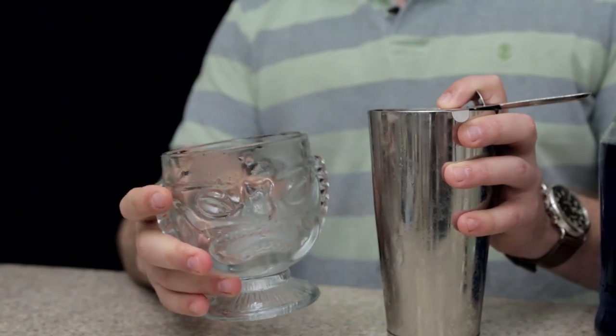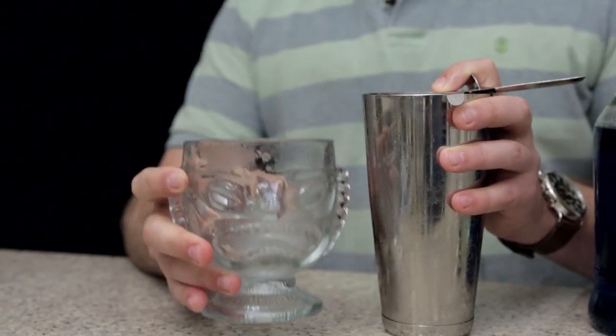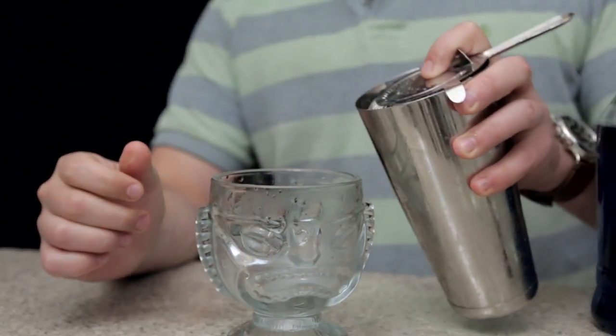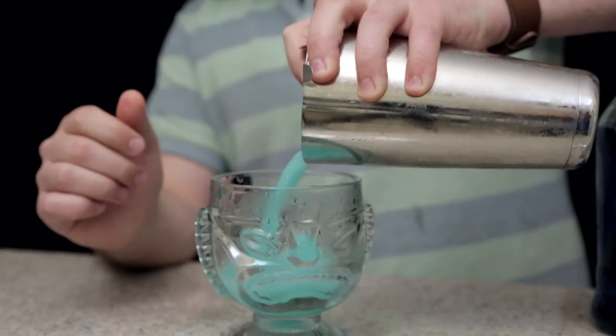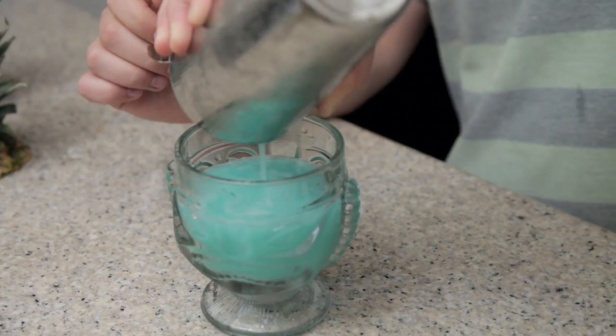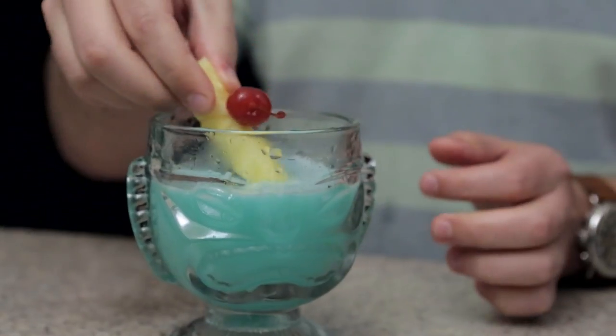To serve our drink I have this fancy glass that James and Chelsea provided from Trader Sam's in downtown Disney. It's fun and a tiki head and it's going to go really well with our blue Hawaiian. I've got a pineapple maraschino that I'm just going to drop in as a garnish, and there you go — the Blue Hawaiian.